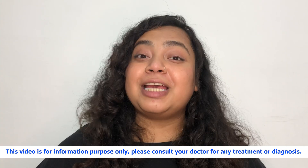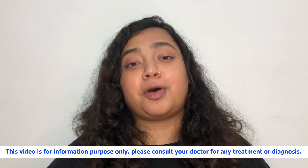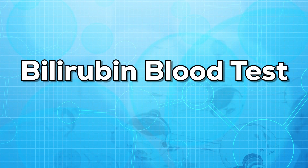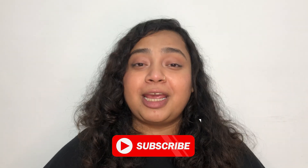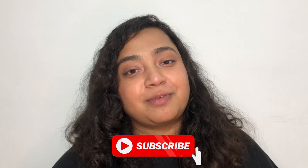Hello everyone, this is Dr. Nanya. Welcome to my channel. In today's video, we'll be talking about bilirubin blood test. Before beginning the video, I'd like you to subscribe to my channel so that I can share all the valuable and useful information with you.